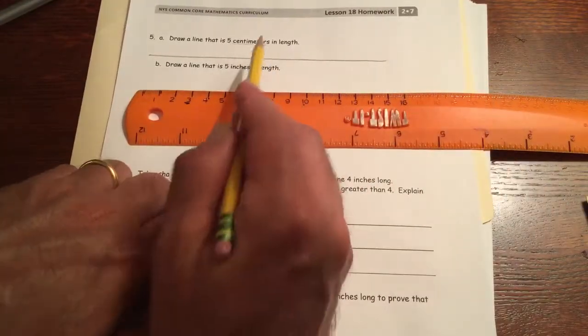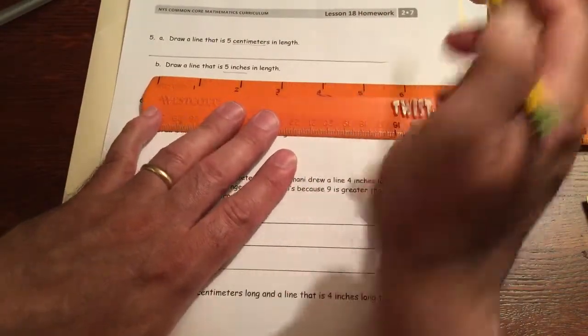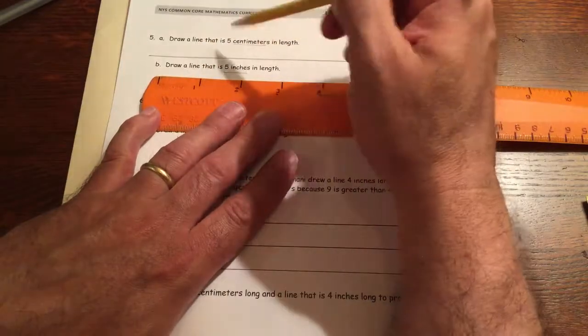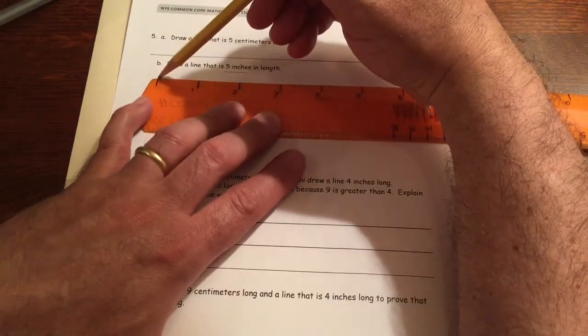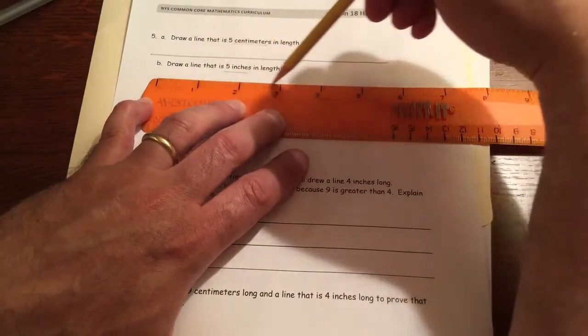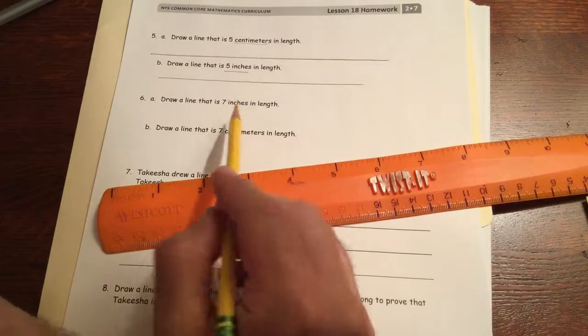The next one is five inches, so use the inch side of your ruler. Start at the zero mark and keep going until you get to the five — done. Then this next one is seven inches and another one is seven centimeters. Be careful to look at your units.